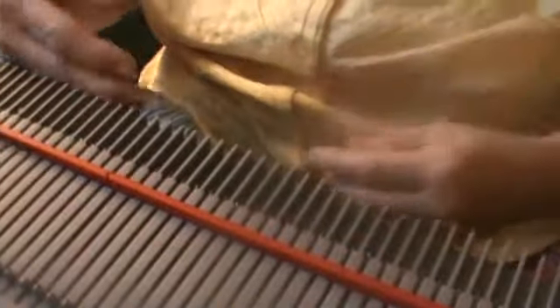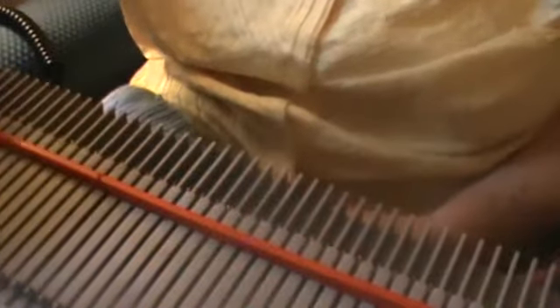So this is how you use a knitting machine. This is a Bond knitting machine. You pull out...